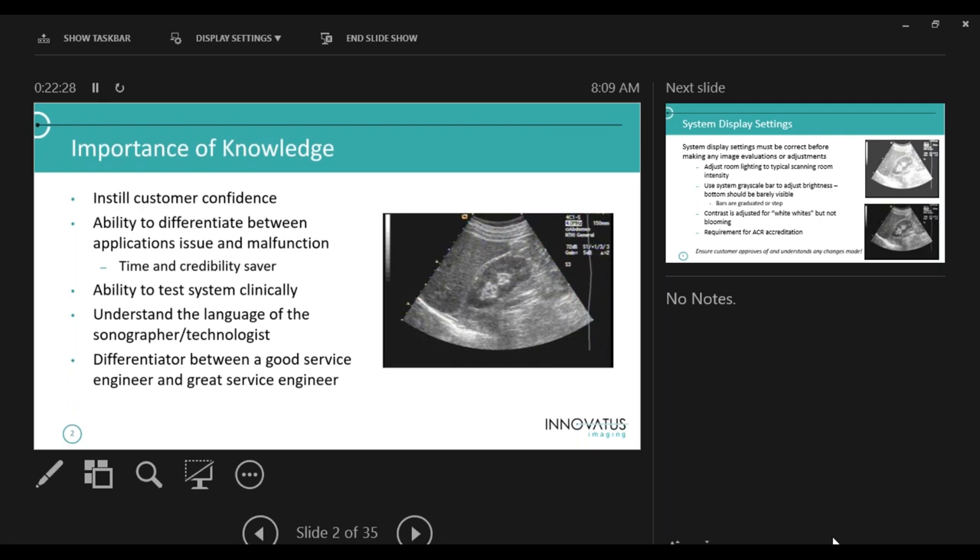You'll understand the language of the sonographer and technologist. How many in here are sonography students? The last time I did this, I actually had a registered sonographer in the class — and at the end she said 'you were 99% there.' This is a differentiator between a good service engineer and a great one. This is the soft skill that will complement your hard technical skills.